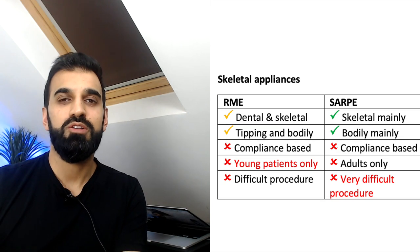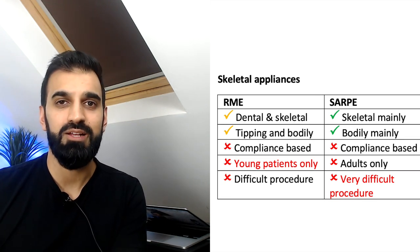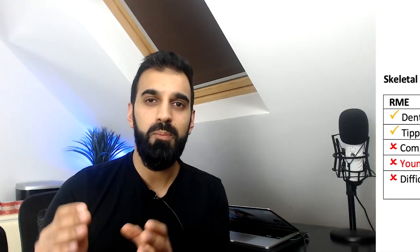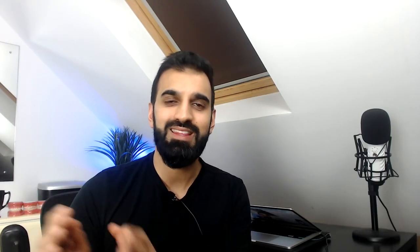When it comes to SARPE — surgically assisted expansion — it is quite an invasive approach. So MARPE positions itself between these two within the skeletal group.